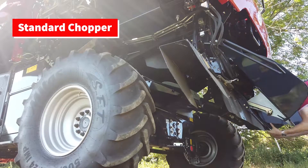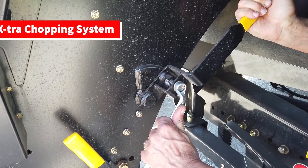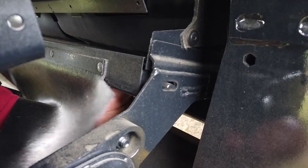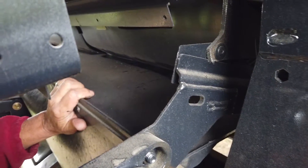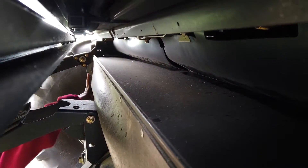To get access to the bottom sieve, position the chopper to gain access to the rear of the cleaning shoe. Just above the rear axle, release the two latches and fold down the access door. You can check the bottom sieve through this point.